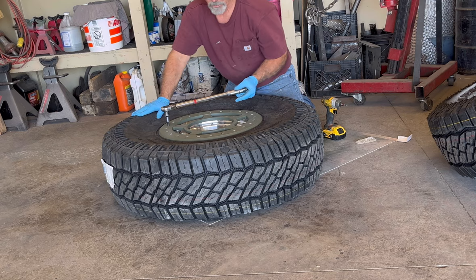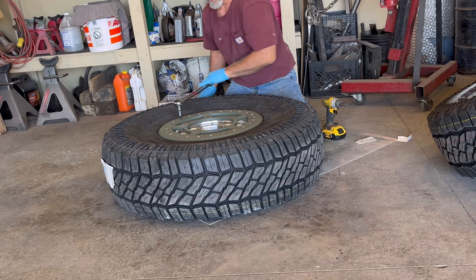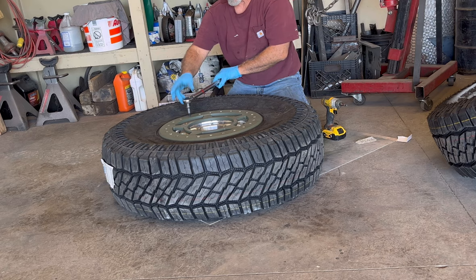Once they're all snug, I just keep going in circles until nothing else loses torque, and then I go all the way around — just keep going until everything is even.